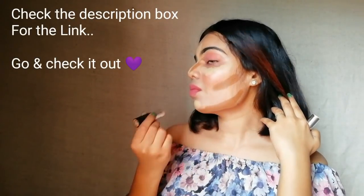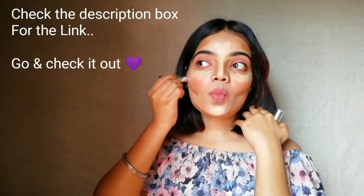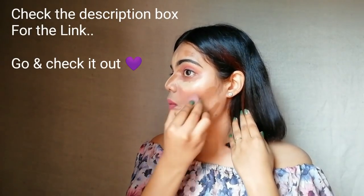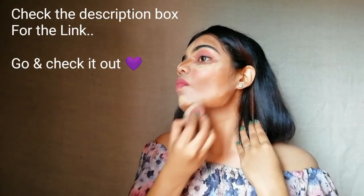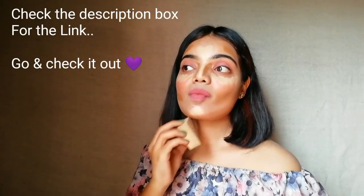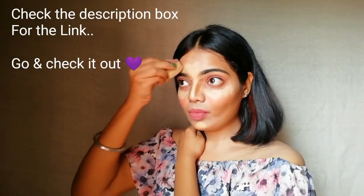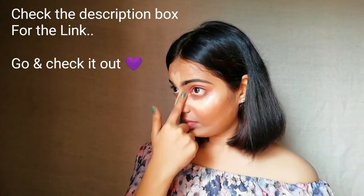Many of you are thinking why we should do contouring or why we should buy this — because contouring helps you in giving a slimmer, chiseled, and beautiful face. Now I am taking my beauty sponge and blending it out. See how beautifully it blends with my skin. Regarding staying power, they will stay nearly 5-6 hours on your face without retouching. Also, whether you have oily skin, normal skin, or dry skin, you can easily use these sticks because they are non-greasy.